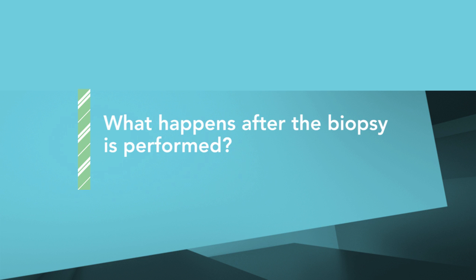We get a report from the pathologist usually within three to five business days, and we always ask the patient if it's okay to call them directly. Patients are glad to be called that way because they get the information as soon as we do, as opposed to waiting to make an appointment. Based on that phone call, our next meeting is set up to discuss what needs to be done next, if anything.